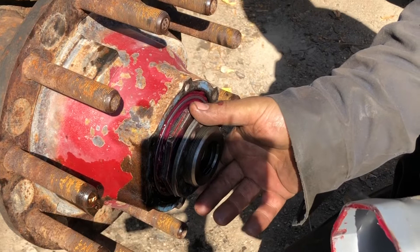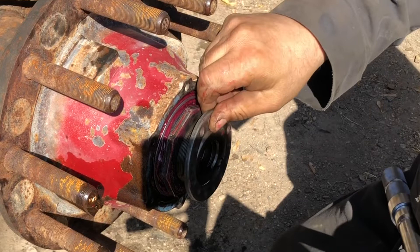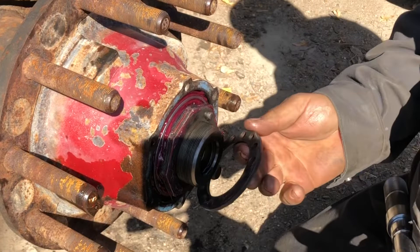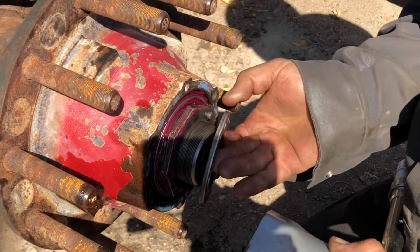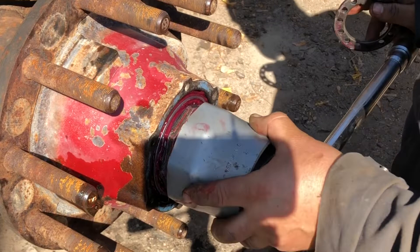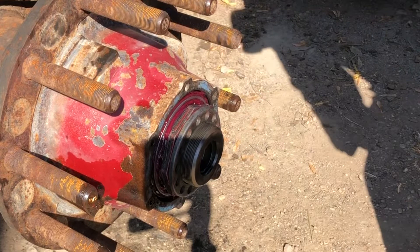Looks like I might have went a bit too far. You don't want to drop this in the dirt — if you drop it in the dirt you have to go wash it again. You don't want them dirty; consider it like a germ contaminant. There we go, sitting nice and flush on there. Any dirt in there is going to be nothing but trouble.